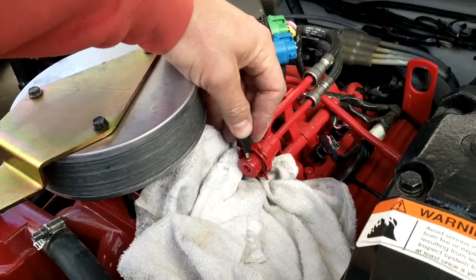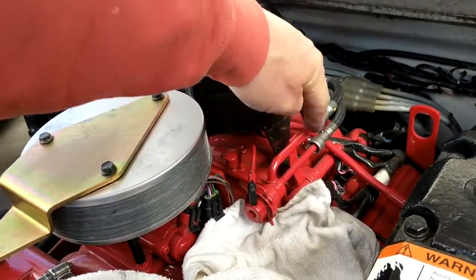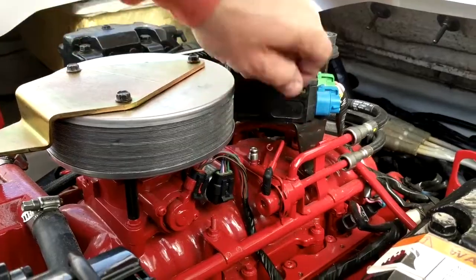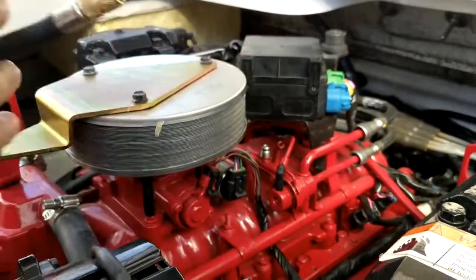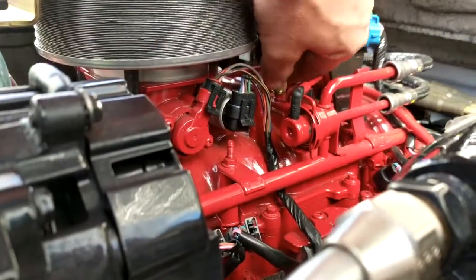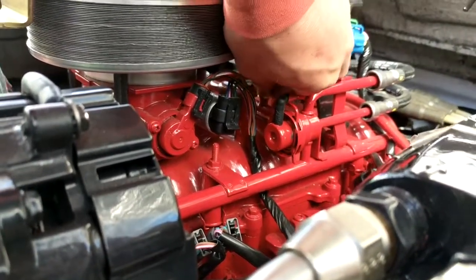Your high pressure testing spot is right here on the fuel rail. Here's your high pressure testing spot — another Schrader valve, but this one's bigger. So you don't need the attachment for it. Thread that on there. This one, when we start it, should be at 50 psi.